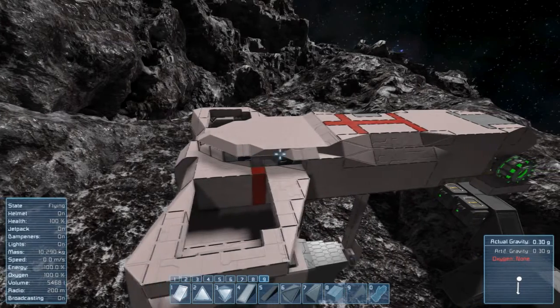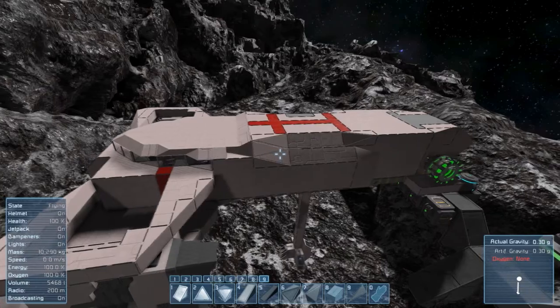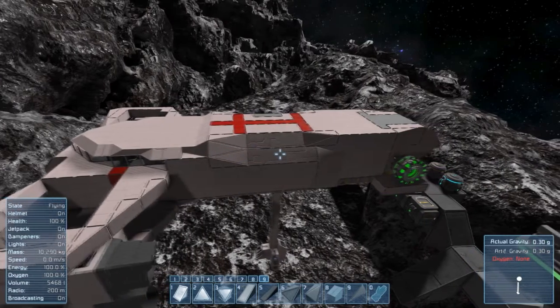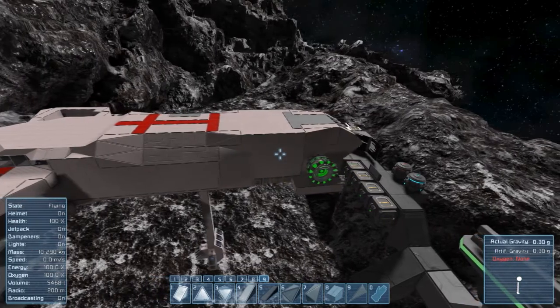One good method to do this, especially if you are inexperienced, is to start at the front and smooth out everything nicely, then proceed further towards the back of the ship. Repeat that until you are pleased with the overall shape.